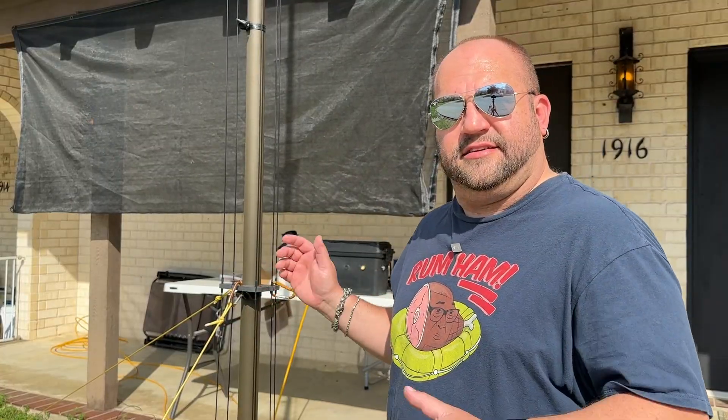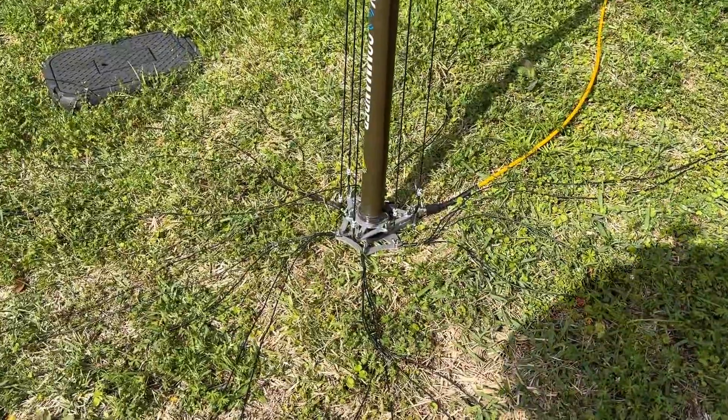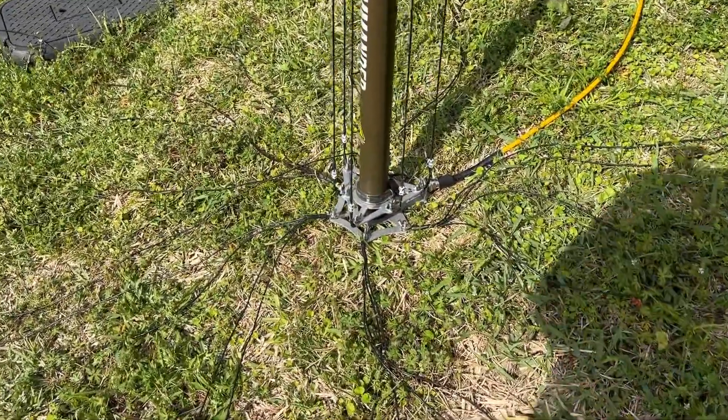So let me take this down. I'm going to lay it out and show you how I built this so hopefully you can learn a thing or two and build your own amazing DX Commander antenna. But first, while I have this up, I want to talk about the ground radial systems.